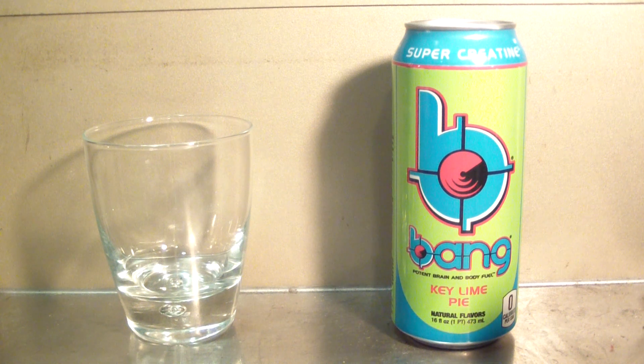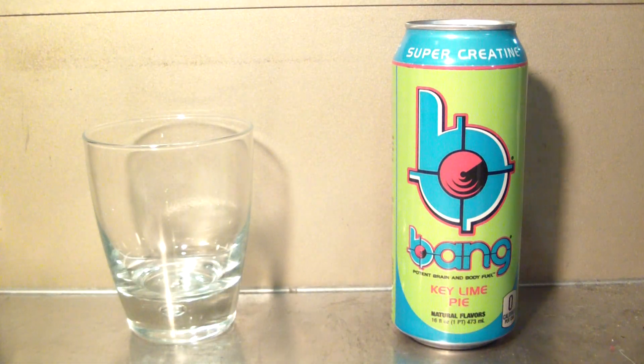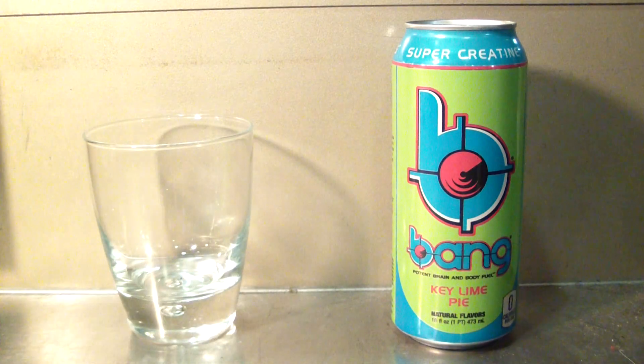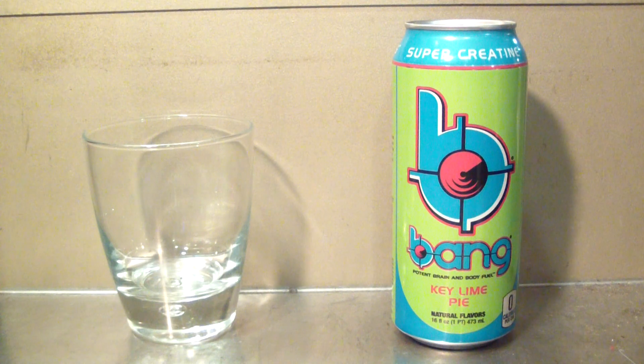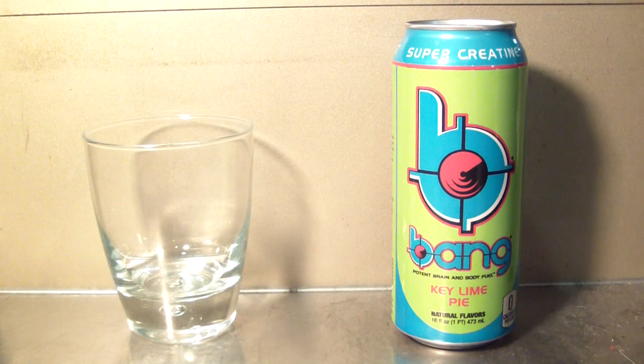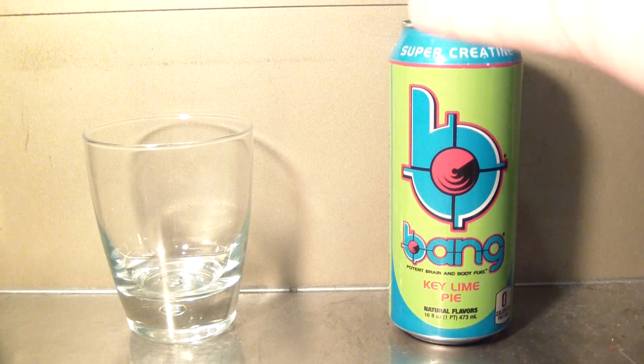Hey, what's up guys, welcome back to another TPX Reviews. Today's review I'm very excited to bring you Bang Key Lime Pie. Now normally I don't really like Bang — there's various reasons why — but this however sounds good, something about it I just have a good feeling about it. The can looks crazy blasted with light, it's only a little bit green, not like stupid green. I actually really like this light right here but I'll move the lamp — okay, that's a little better. Let's just jump straight into the video.